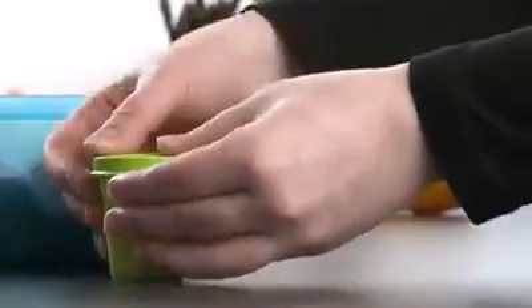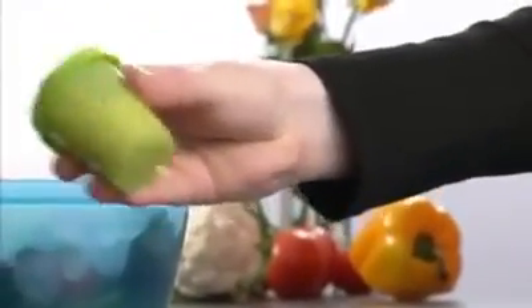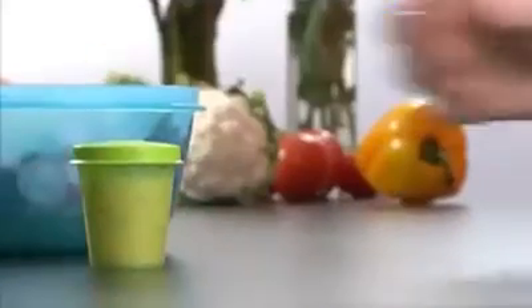As the sauce container also has a liquid-tight seal, you can prepare your dressing immediately in the container by shaking it with the seal on.